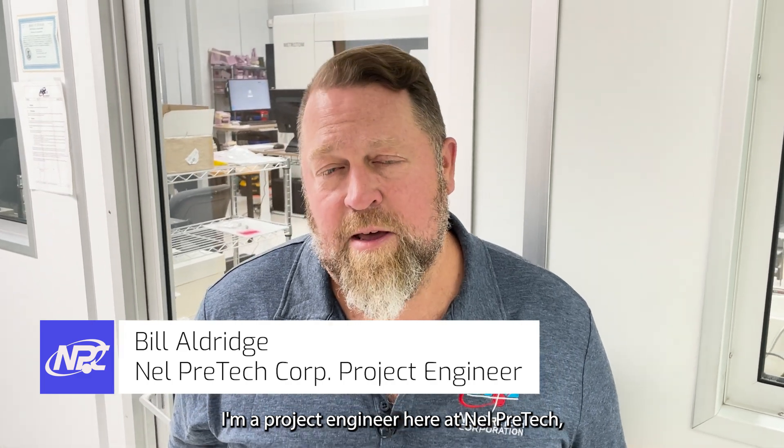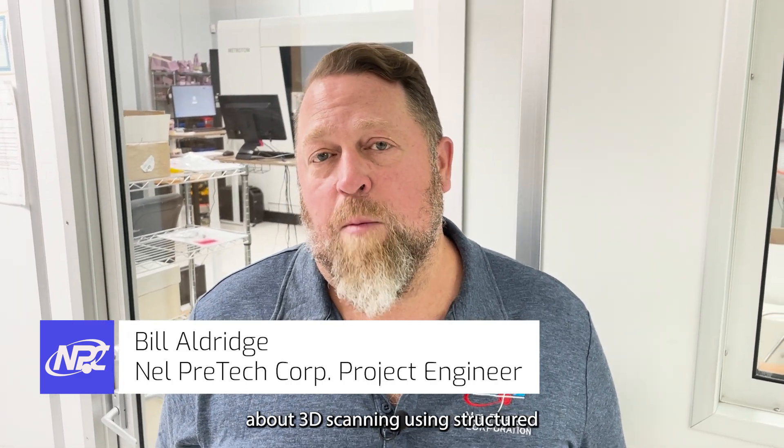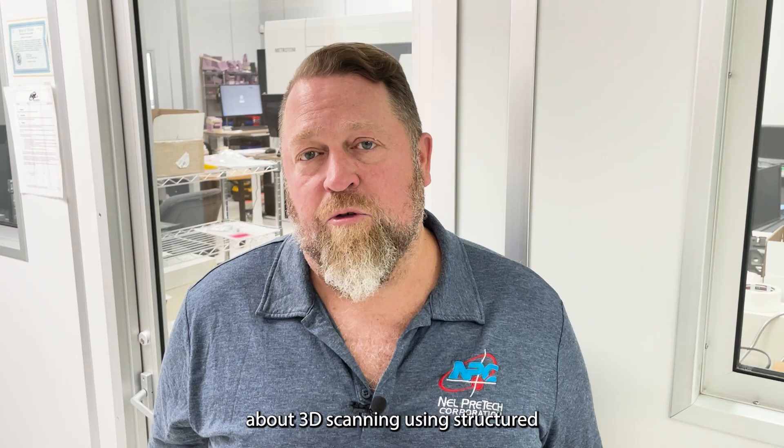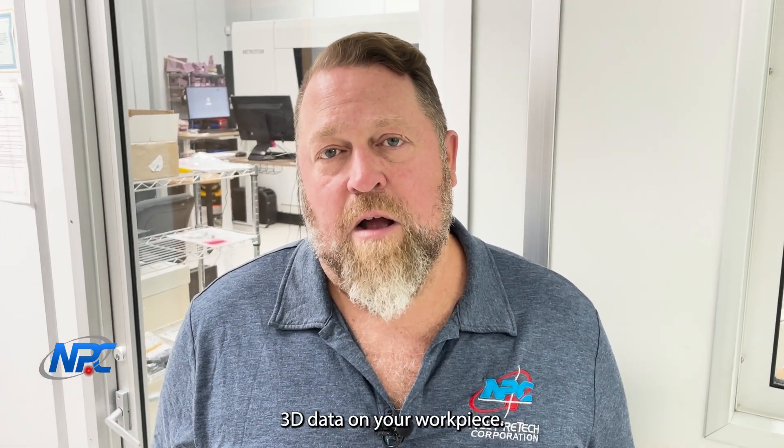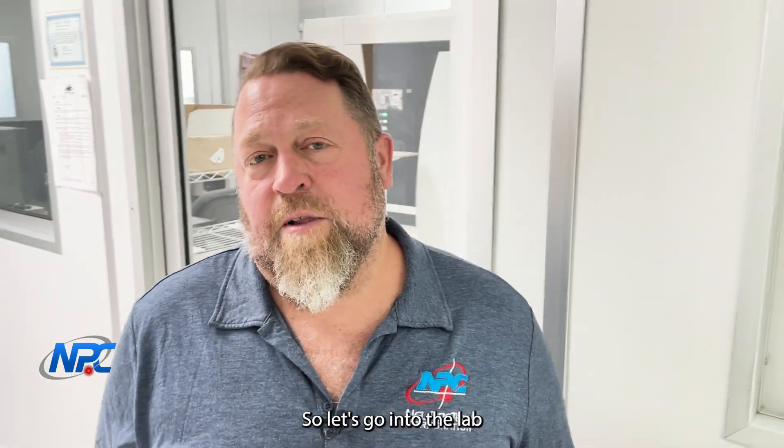Hi, my name is Bill Aldridge. I'm a project engineer here at Nelpretec and I'm here to talk to you today about 3D scanning using structured blue light. Blue light scanning is a great tool to quickly and accurately gather 3D data on your workpiece. So let's go into the lab and check it out.